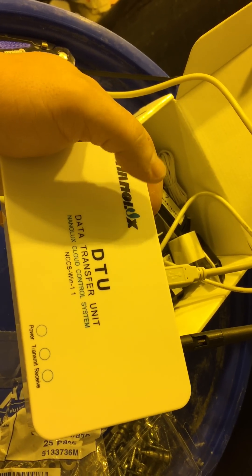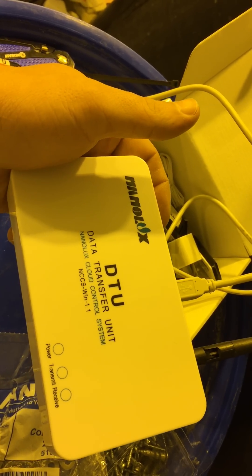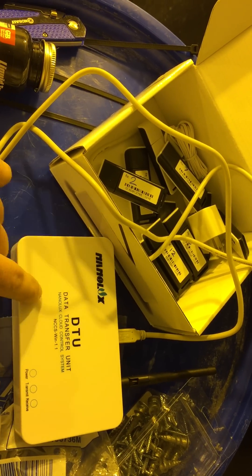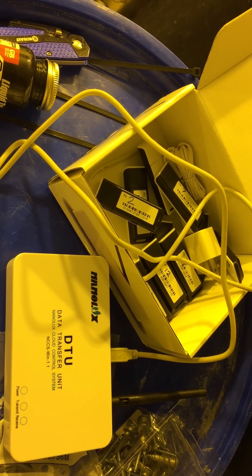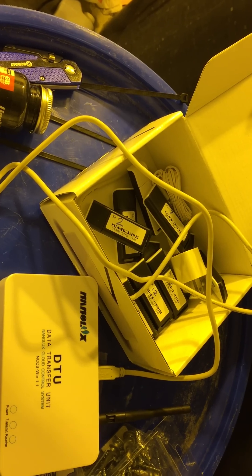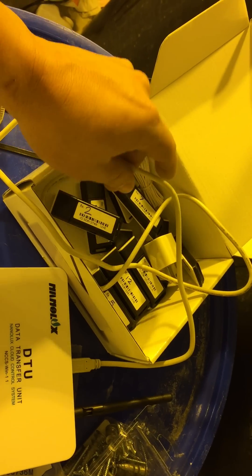First, go to NanoLuxTech.com and download the NCCS software — it only takes a couple seconds. Then run the program, and once it's downloaded, go ahead and restart your computer.